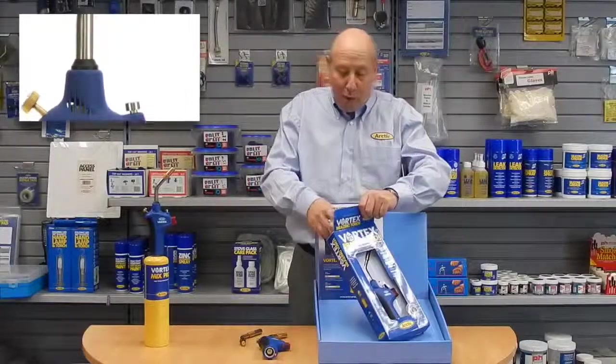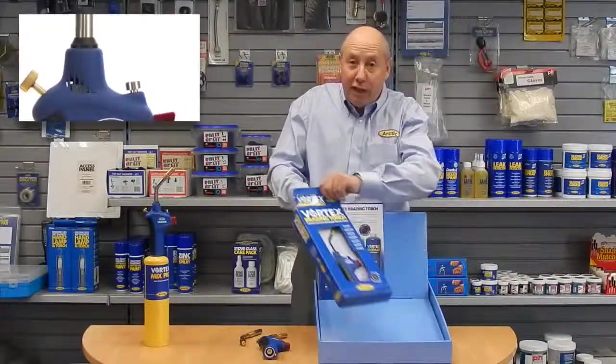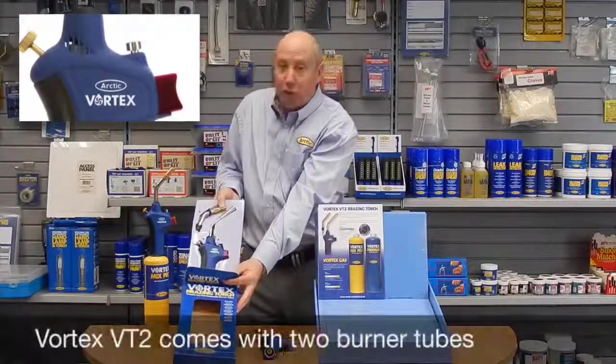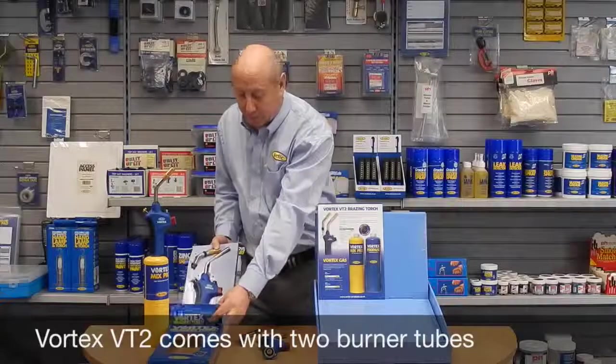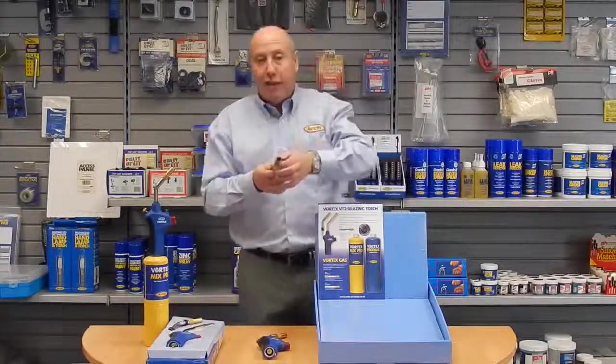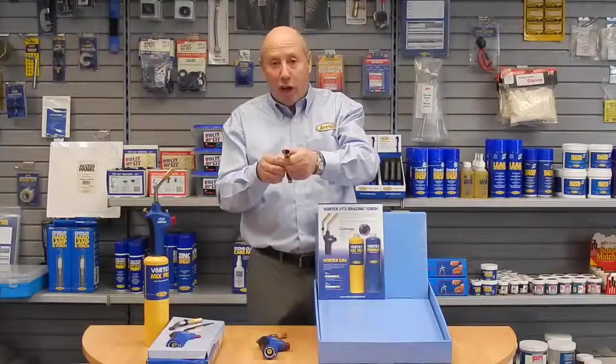Today we're going to talk about the new flow lamp from Arctic, it's called the Vortex VT2. What's unique is the Vortex flow lamp comes with two burner tubes, as you can see. One has a standard tip, but it has a thin design within the tip that spins a flame, which we'll demonstrate later.